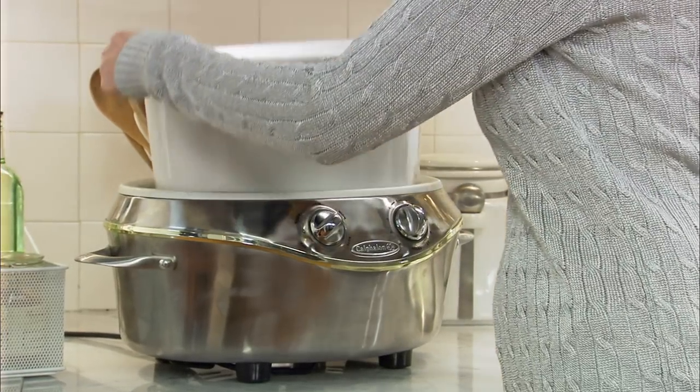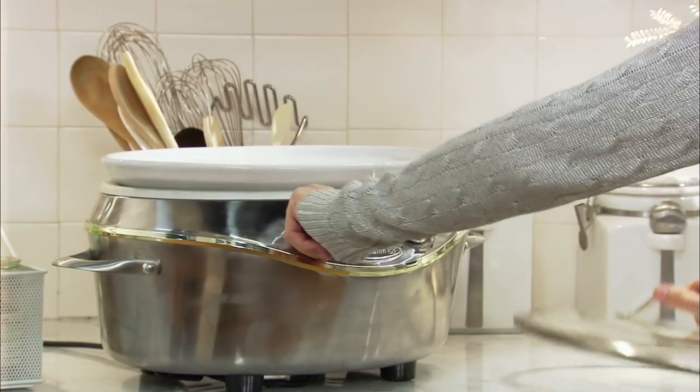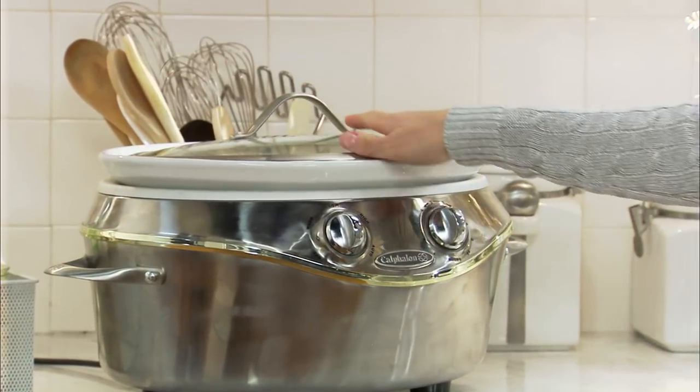This is going to go right into your slow cooker on low, and that is going to sit there for about six to eight hours. And you're going to have perfection in a slow cooker.